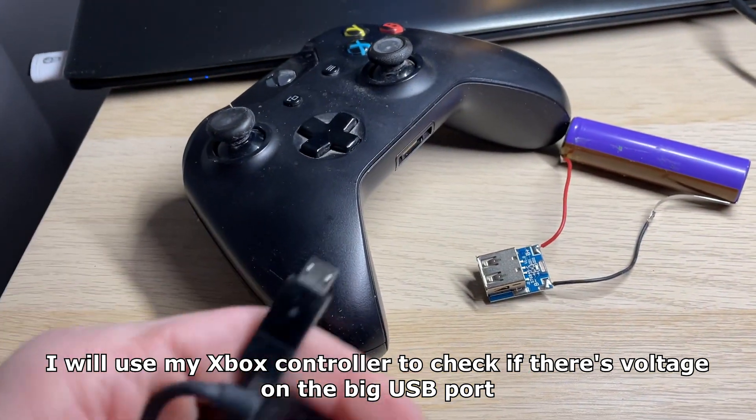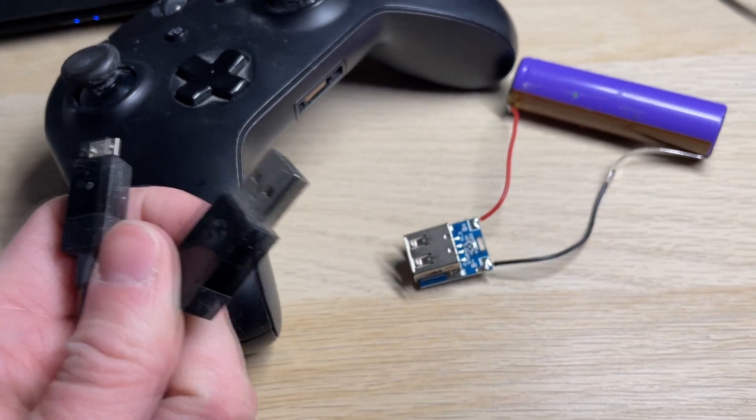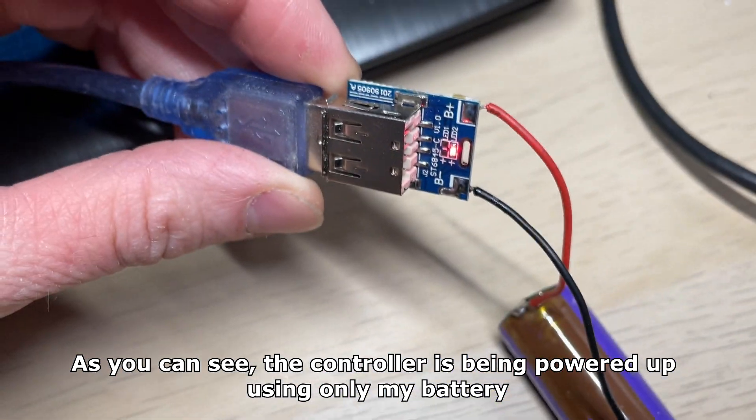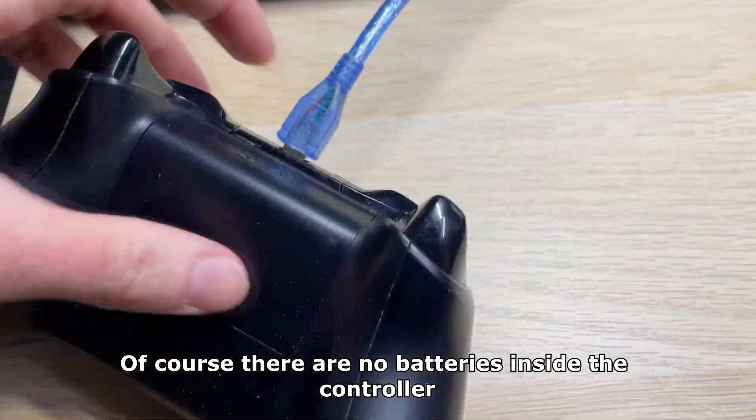I will use my Xbox controller to check if there's voltage on the big USB port. As you can see, the controller is being powered up using only my battery. Of course there are no batteries inside the controller.